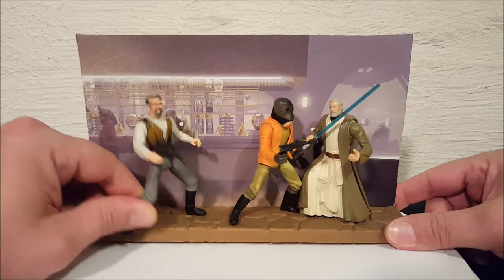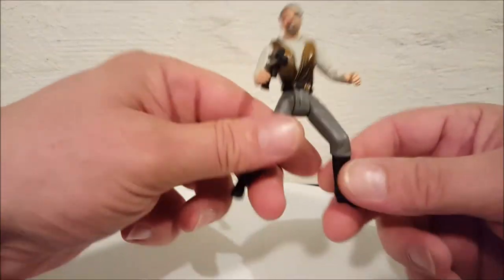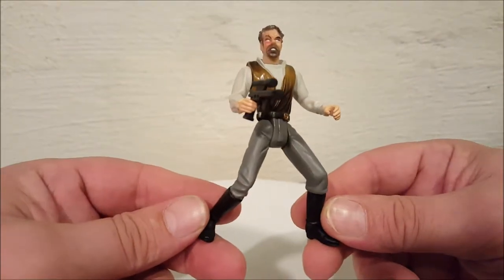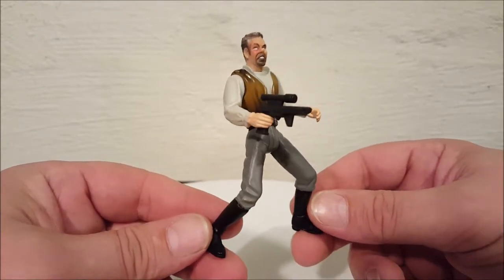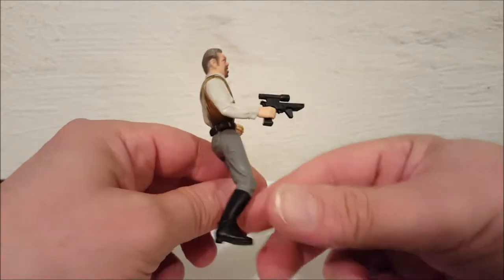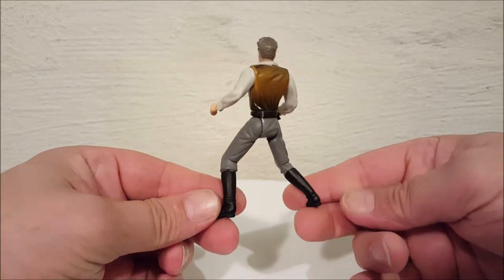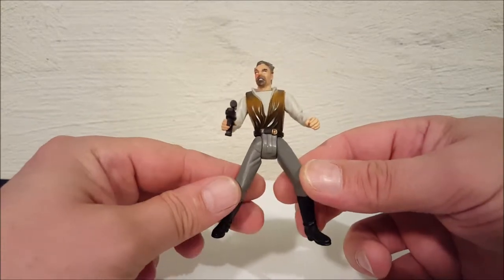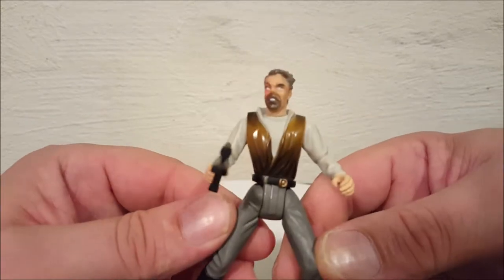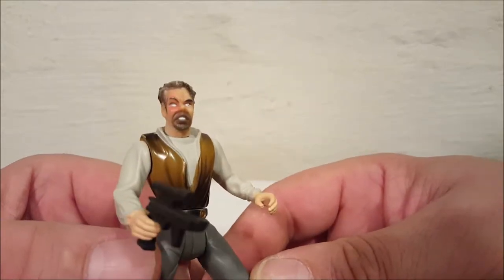The figures do come off the stand. I'll move the background out of the way because it messes with the camera focus. Here's Dr. Evazan — I apologize if I'm mispronouncing his name. Let me show you what he looks like from all sides and get a close-up of his face, because it is pretty nasty.